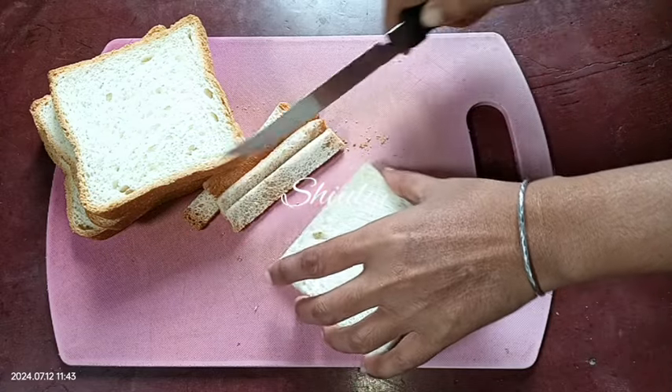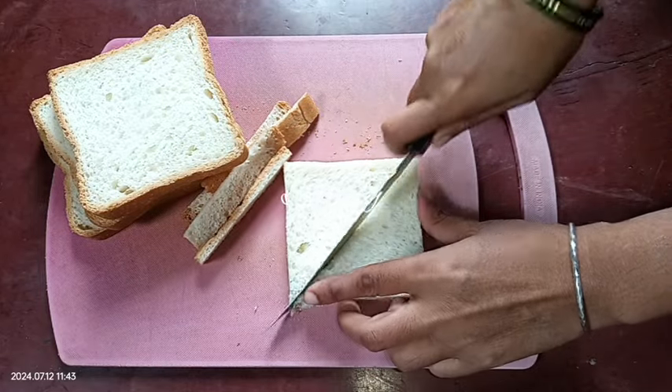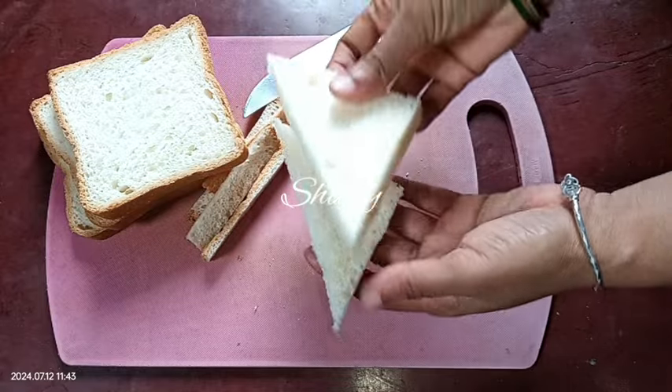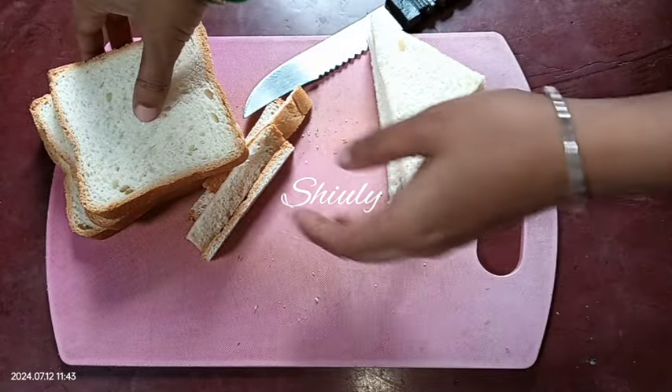It's done. Now I'm going to make two triangles out of one piece like this. You may make the size and shape according to your wish, there is no problem. Using the same process, I'm going to get all the bread pieces ready.